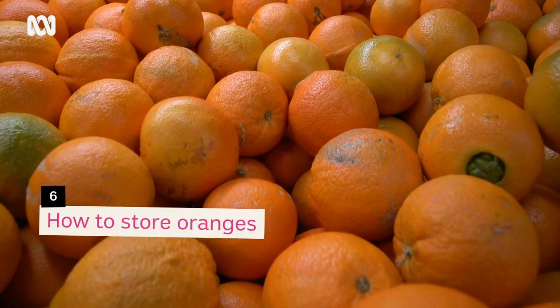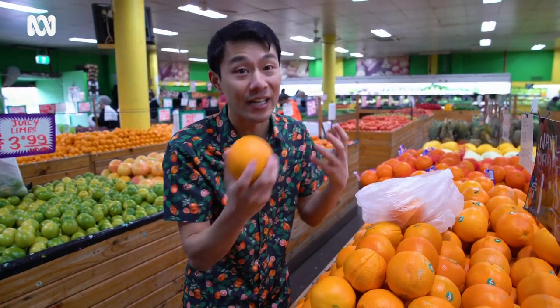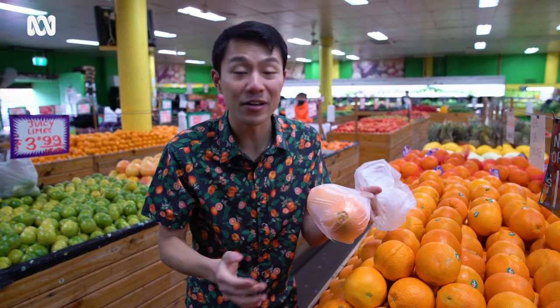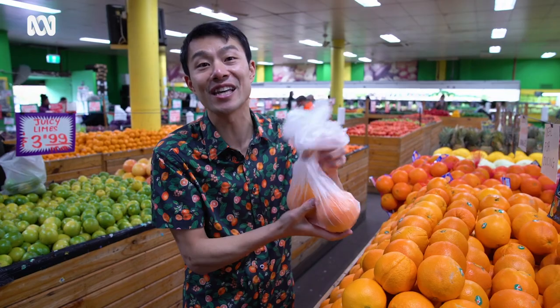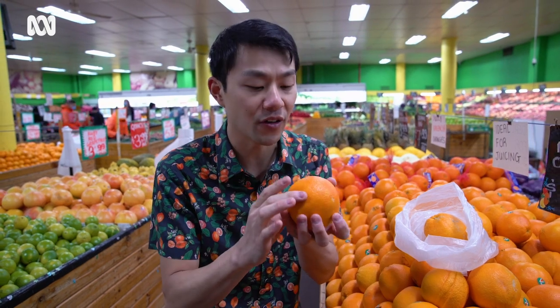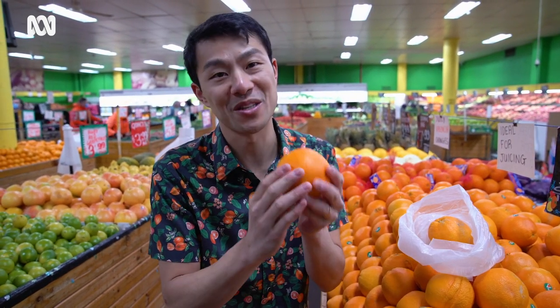The best way to store an orange to get the best eating experience is to put your oranges in a plastic bag or an airtight container when you get home and put it in the fridge. Every day your orange is actually dehydrating a little bit, so it will be less juicy unless you keep it in a sealed tight bag or container. You'll know your orange has lost juice via dehydration if after a week or so it feels light and has also gotten a bit soft, not as firm as when you purchased it.